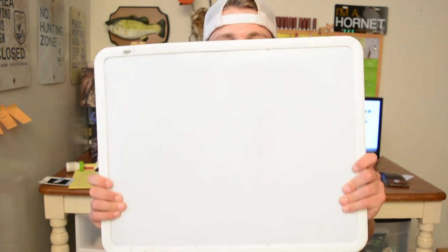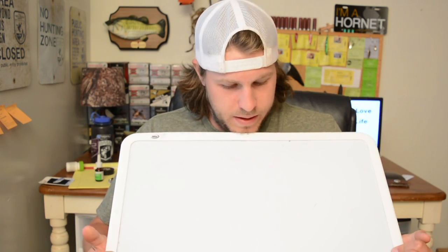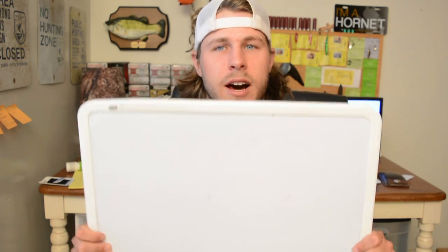Welcome back for another Waterfowl Wednesday. Today we're gonna be covering decoy spreads for ducks over water. I figured the easiest way to do this would be to use a whiteboard — we're kind of close but it'll be alright.